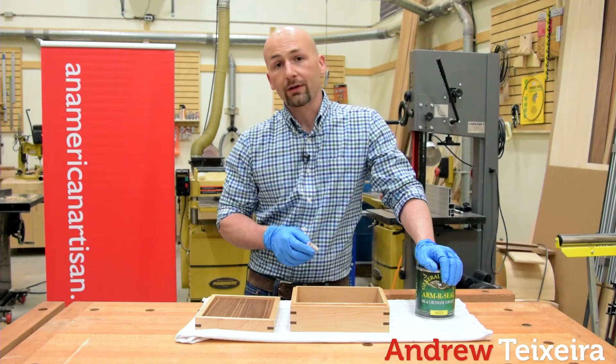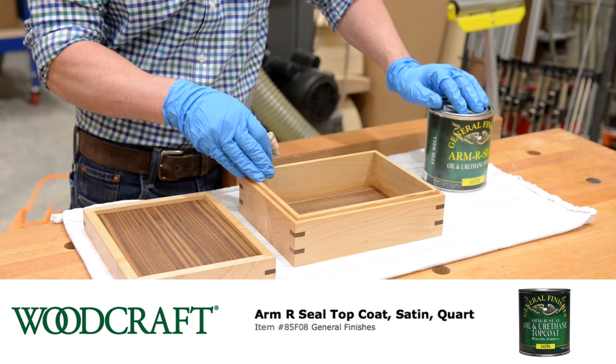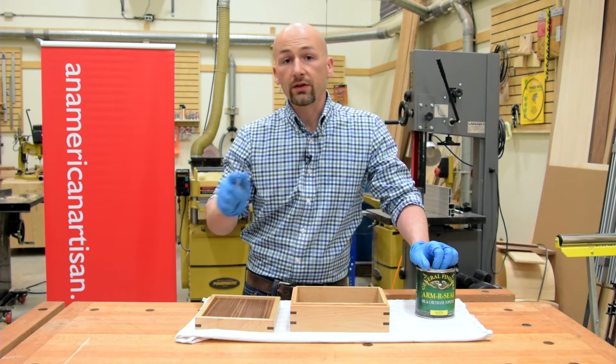I'm Andrew Texera, I'm an American artisan, and I just used this rag to apply a coat of General Finisher's Armor Seal on my mitered and splined box. For this week's quick tip, I'd like to remind you not to ball that rag up and throw it in the trash. This could cause a fire.